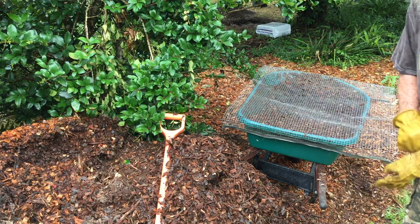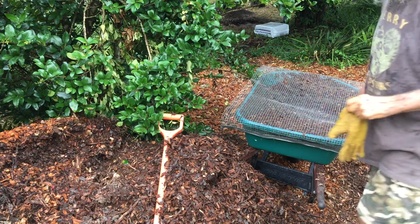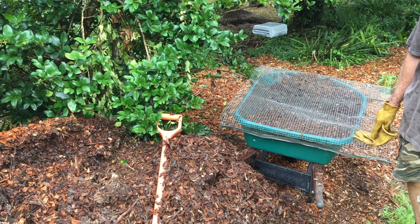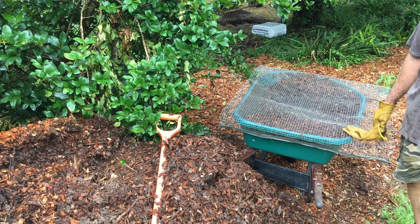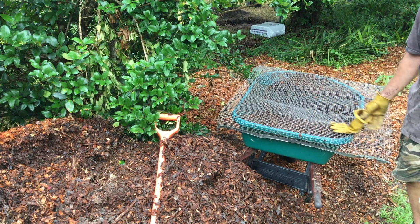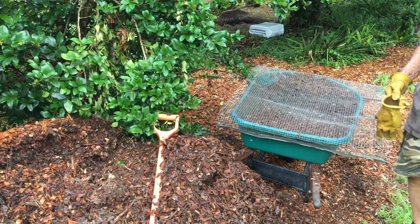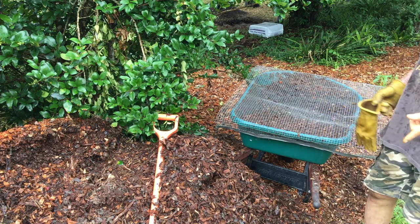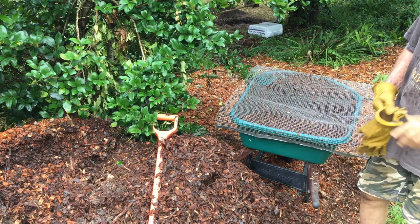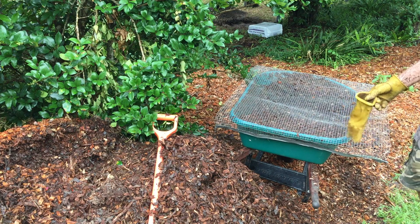Here at the mulch pile — from my carbon and nitrogen card game — wood chips are around 550 parts carbon to one part nitrogen. In a compost pile you're looking for somewhere around 20 to 30 parts carbon to one part nitrogen, basically greens and browns in the correct proportion. If you add large chunks of wood chips to your compost, the advantage is airflow, but the disadvantage is that it's something you have to sift out because it won't decompose at the same rate.